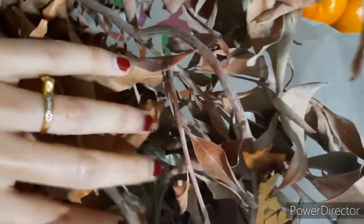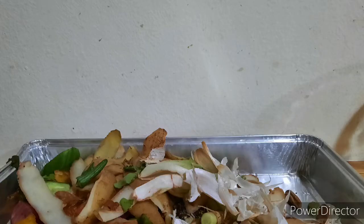We will also add dry waste to the compost — things like peels — to maintain the carbon-nitrogen balance. Adding dry carbon materials along with nitrogen-rich kitchen waste helps keep the compost process proper. You can also add a powder patch which will further help the compost.